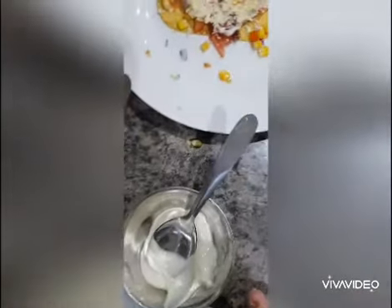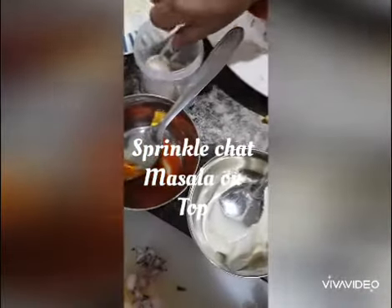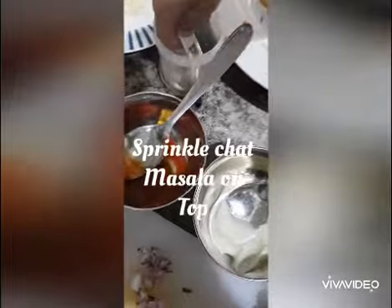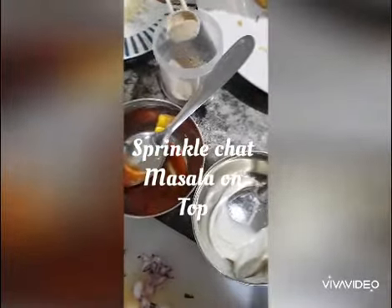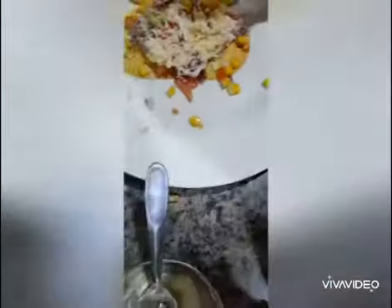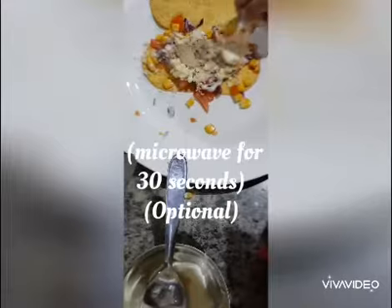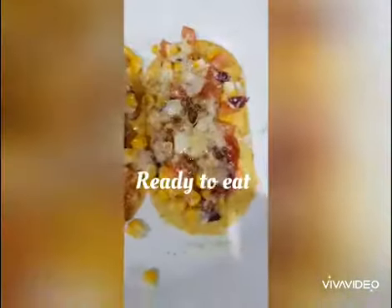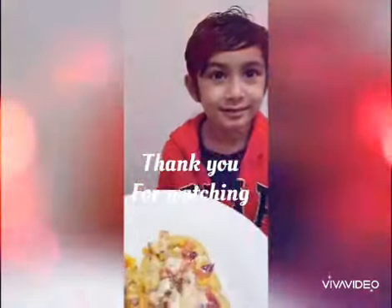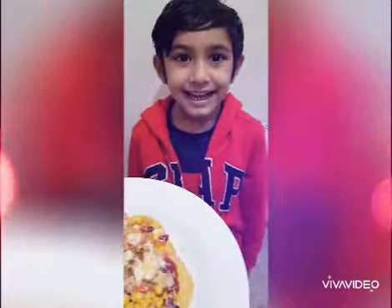Okay, and some chaat masala. Chaat masala, okay. Yeah, okay, you sprinkle it like that. Okay, and now thank you all for watching our video — subscribe — and hope you like our pizza chakra. Yeah, bye!